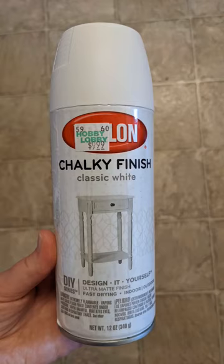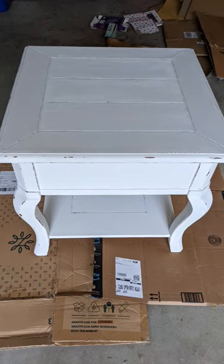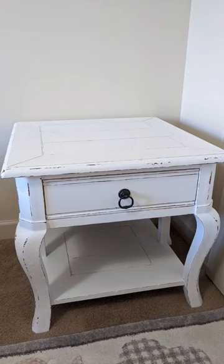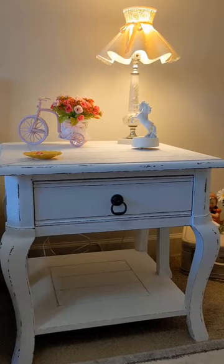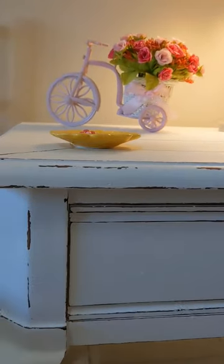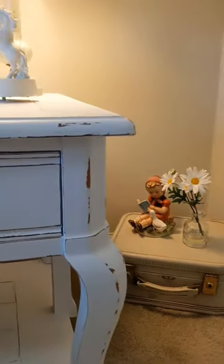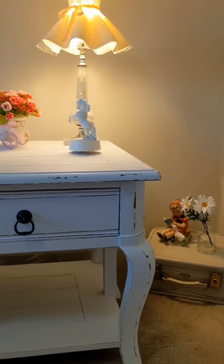Hey everyone! Welcome back to Pajama Crafts where I do crafts in my pajamas. This is just a little table makeover that Brie and I did together for her room. It turned out absolutely adorable and I love how everything looks on the table. It's so perfect for transitioning to her more grown-up big girl room. It's the perfect little spot to set things that belong to my grandma and it just makes it that much more special.